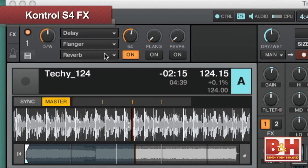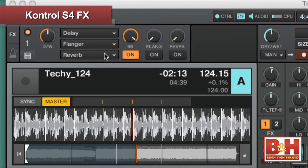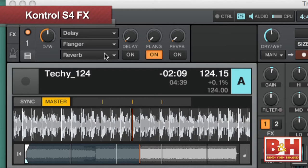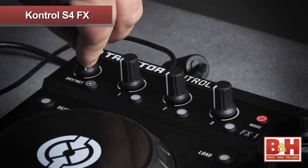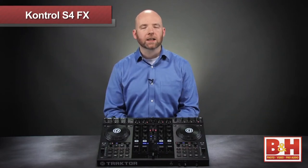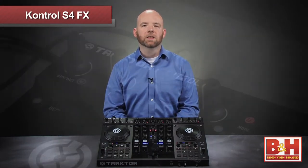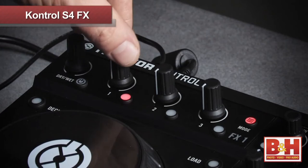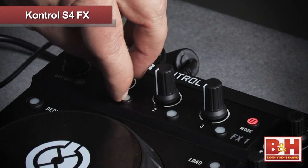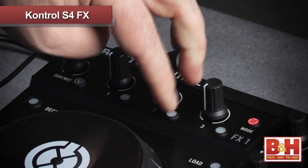A quick glance at the screen tells us that the first effect in the section is a delay, the second is a flanger, and the third is a reverb. Let's put the wet/dry blend right in the middle so we get a 50-50 blend of dry signal and effect. I can engage the delay with this button, and then I start dialing in the amount of effect I want. As I turn the dial, we hear more of the delay, and we also hear the feedback amount increasing as well.